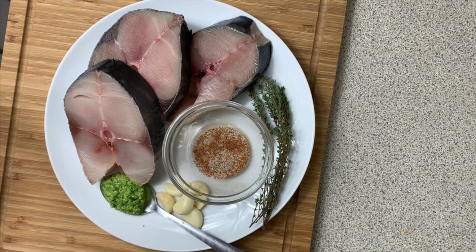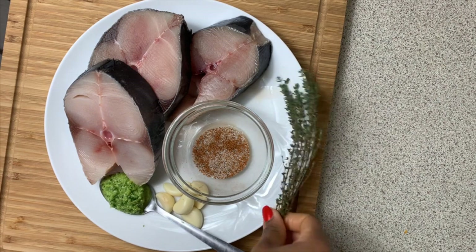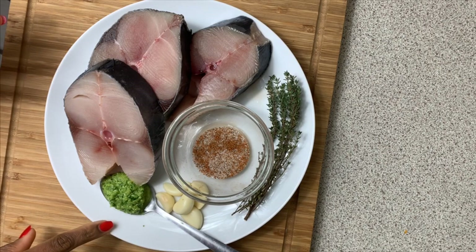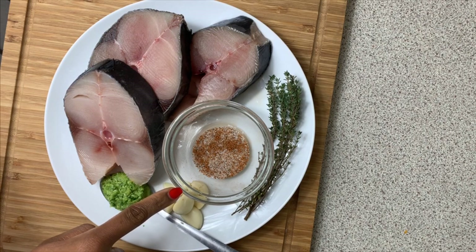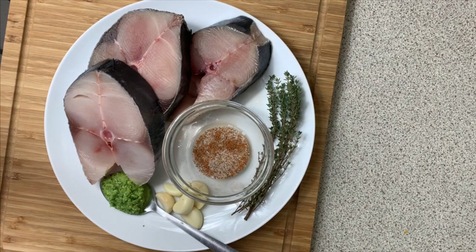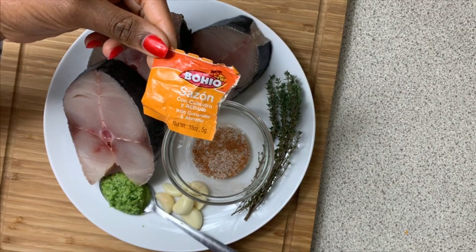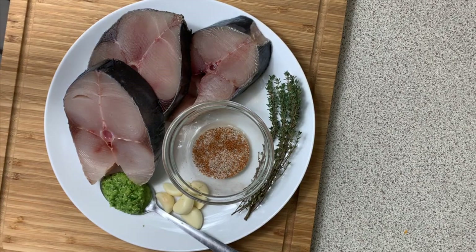Quick ingredient breakdown: I have a few sprigs of thyme, about four or five of them, and about five garlic cloves. I've got about a teaspoon of my homemade green seasoning. In my spice mix I have half a teaspoon of salt, half a teaspoon of black pepper, and half a teaspoon of sazon. I love sazon — it's going to give the fish a nice orange color as well as a nice flavor.